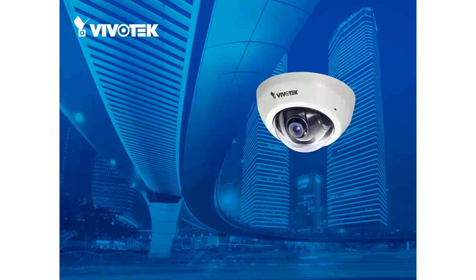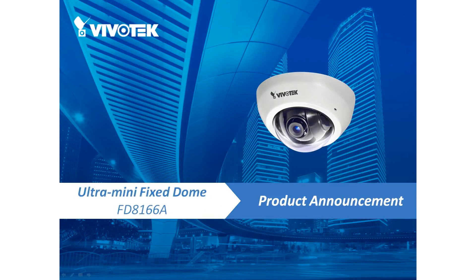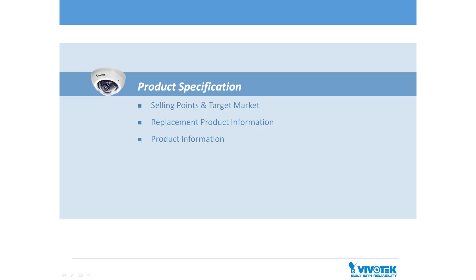Hi everyone, thanks for joining us today. Today we would like to introduce Vivotech's newest ultra mini fixed dome IP camera. With a diameter of only 90 millimeters, it's the dynamic new FD8166A. In this short presentation we'll discuss the camera's product info, target applications, and generally introduce the camera to you. So let's get started with our first topic.